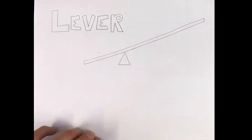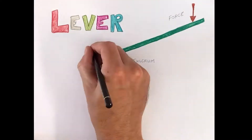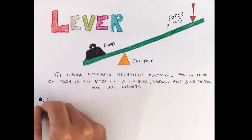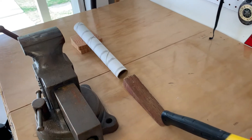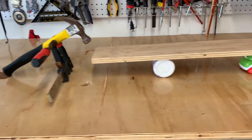The lever is possibly the most common of all simple machines. They are everywhere. Basically, it is a rigid bar that is pivoted on a fulcrum or hinge to increase an applied force or effort. The further away the force is applied from the fulcrum, the more mechanical advantage the lever gains. So for the lever portion of my Rube, I'm going to have a marble knock this hammer over its fulcrum.